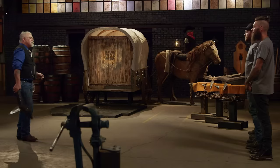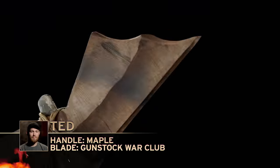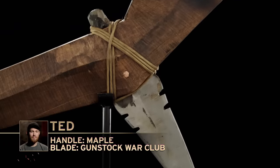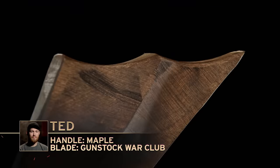All right, Ted, you're up. Ready for this? Let's do it. With my weapon, I'm definitely concerned about when it hits the wagon — something breaking, cracking. Man, I can't watch that. Yeah, that's horrific.